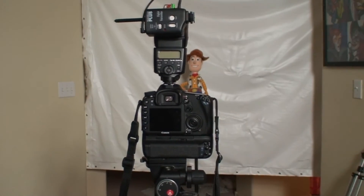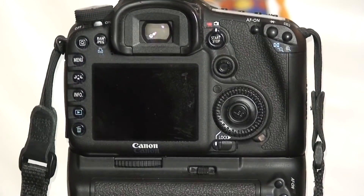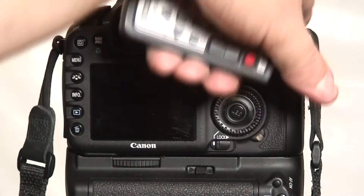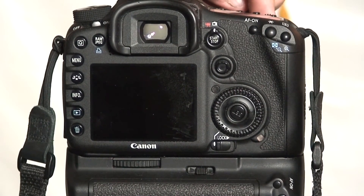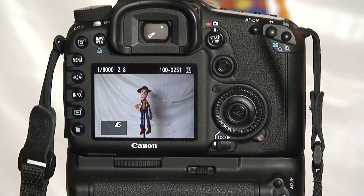Let's zoom back in, dial the pack down, bring the power down, and see what happens to our duration. Let's wake everything up. I've cut the power pack in half. That was the dump frame, so I did it again — there's no banding. No banding at all. So I cut the power and you don't have to be at full power to avoid banding.